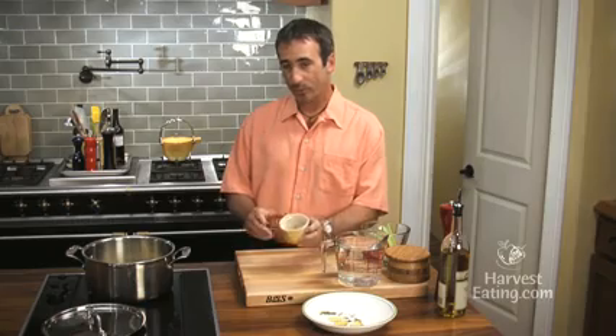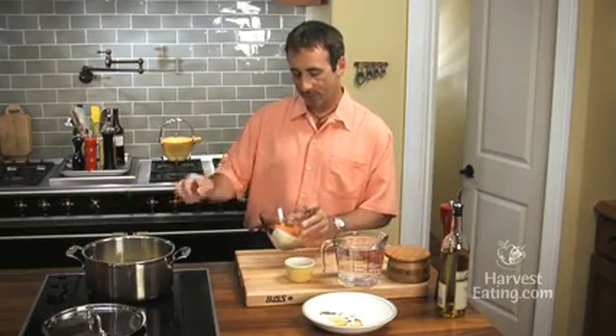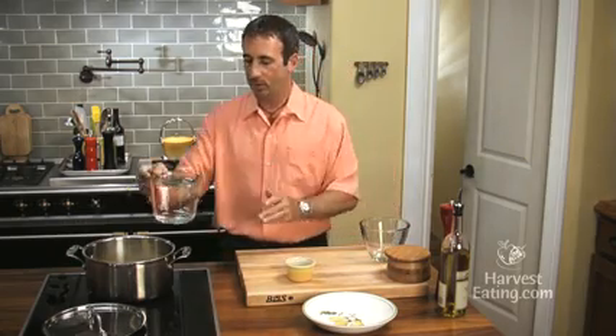We'll take one bay leaf, a few black peppercorns. We have a piece of celery, carrot, and onion. And then here is five cups of cold water.